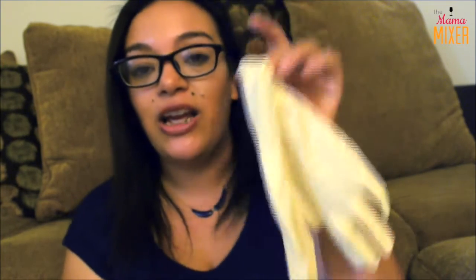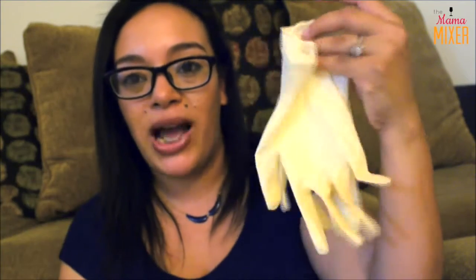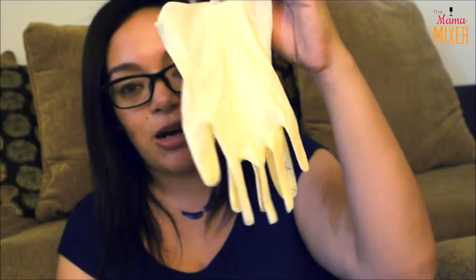Speaking of clean hands, I also have some gloves — these are non-latex, also picked up from my dollar store. These are important because you never want to expose your hands to blood, so they really come in handy.